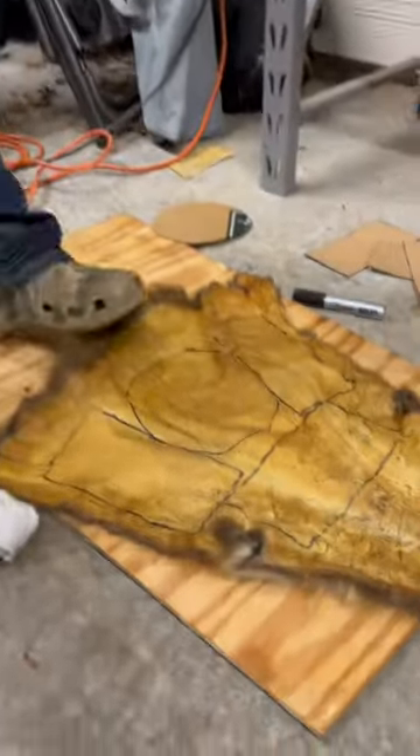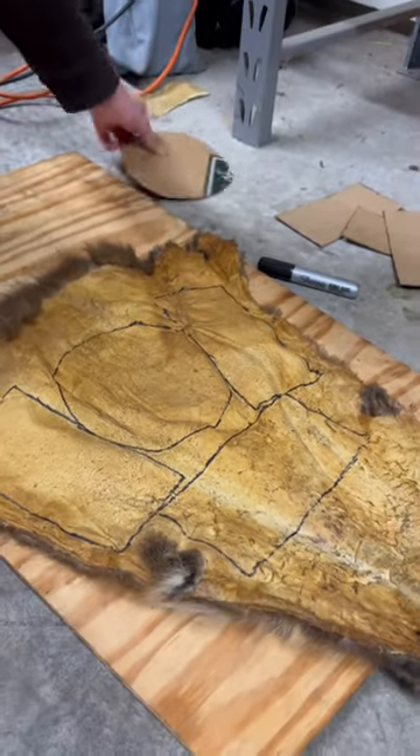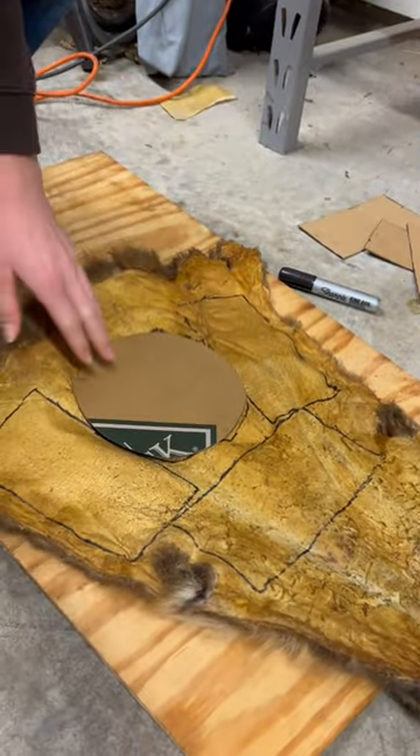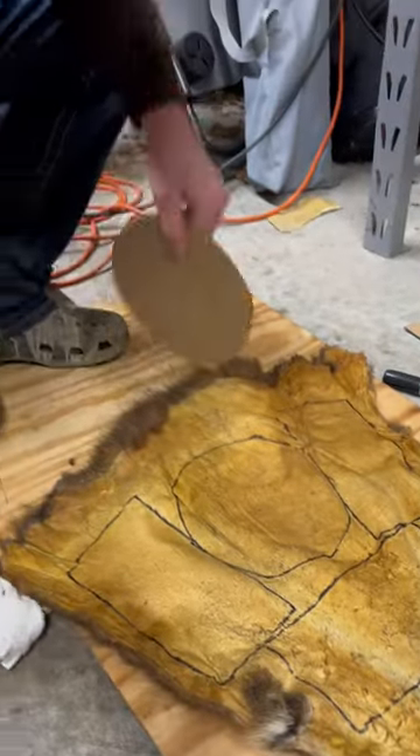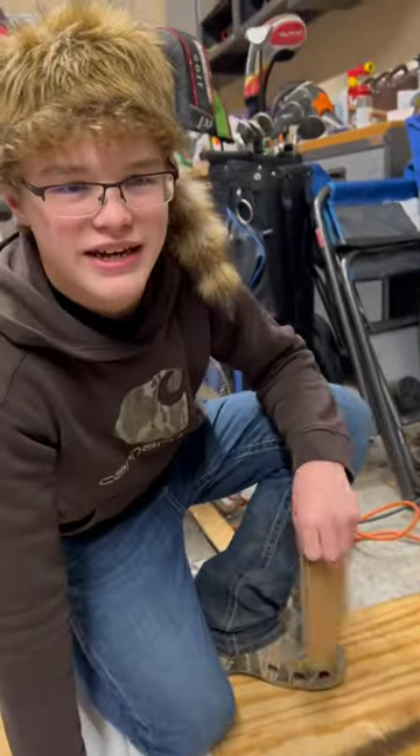Alright guys, so on our coon skin here, we just drew our pattern, we measured it out of my head and got all these measurements here, and we just put them down here and traced them out. And then once we cut these out, we're going to sew them together, and then we're going to sew the tail back on, and then I'm going to make myself a coon skin cap.